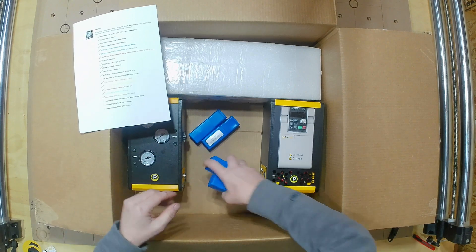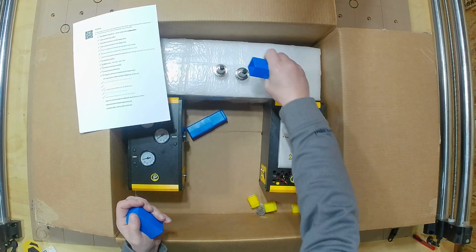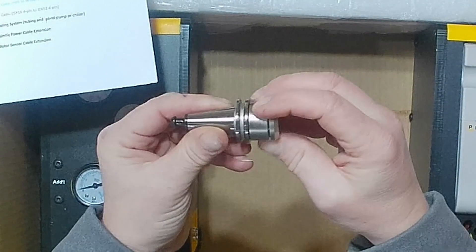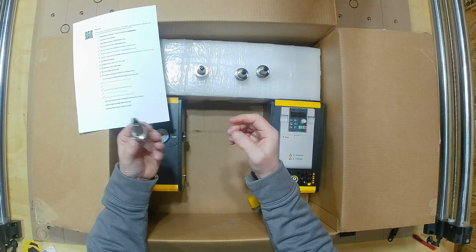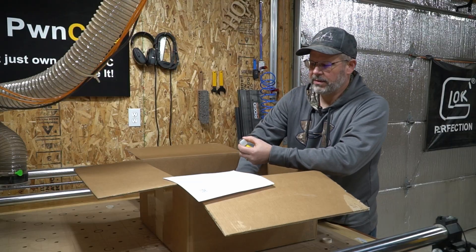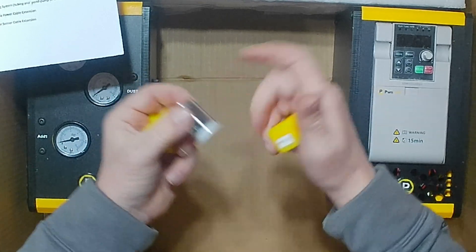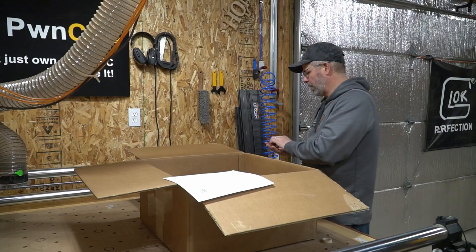We've got four tool holders included. You can see the slots where those wrenches go for tightening down your collet inside, and there are flat spots for the two-wrench method to get everything nice and tight. The ISO tool holders are a standard — you can buy them anywhere, and we sell them on our store. We also got some collets: an eighth inch, two quarters, and one half — these are ER20 collets for the ISO 20 tool holder.